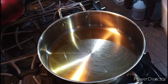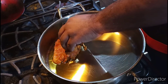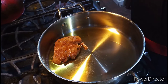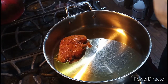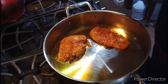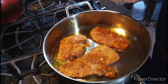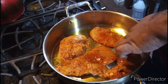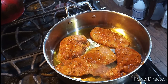Welcome back to the show. Now I'm going to take my chicken cutlet and we're going to cook the chicken first. Make sure your pan and oil is nice and hot. You can see the chicken cooking up. I'll come back when it's time to flip it.